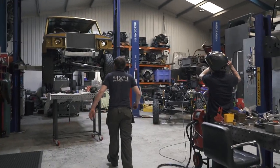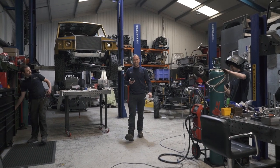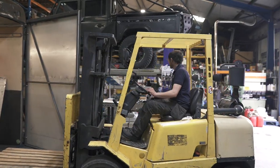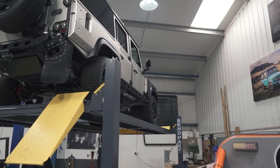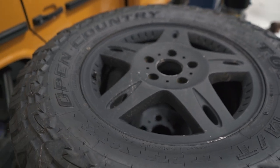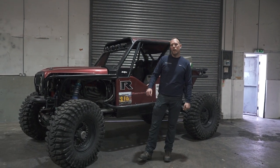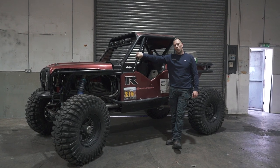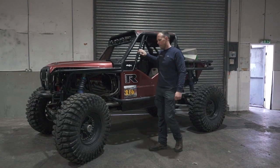Thanks for watching, guys. Thanks for watching — see you later. Thanks for watching this episode, guys — make sure you like and subscribe. We're going to be out in this beautiful machine this weekend having some fun. I'll be taking all the work boys, giving them a well-earned bit of R&R. Make sure you tune in because it's going to get muddy.